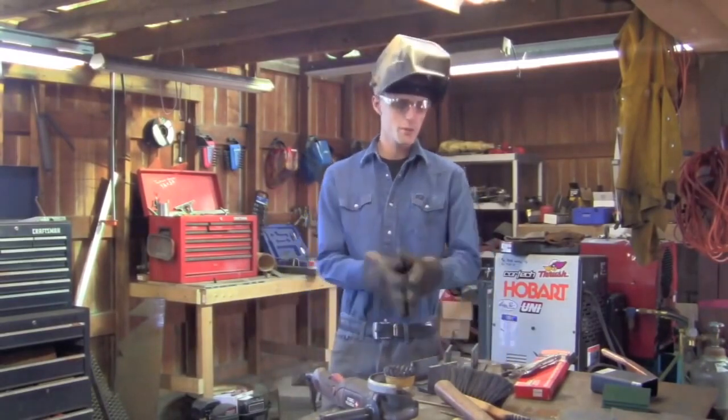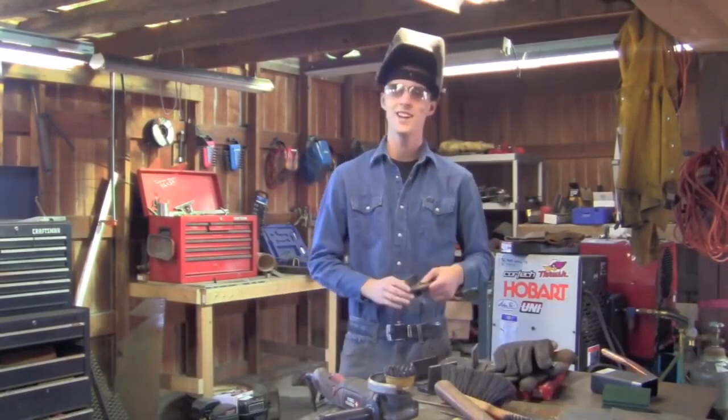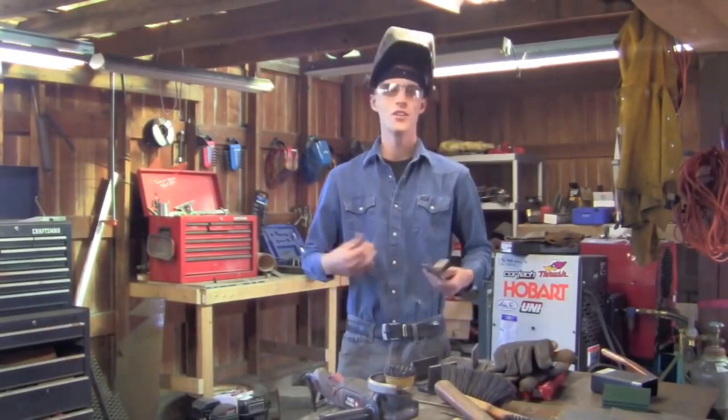So here in episode one we're going to be talking about: is it or is it not a good idea to quench your welds once you're done welding them?